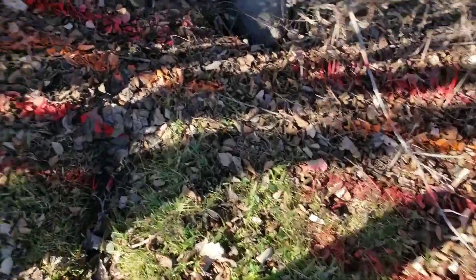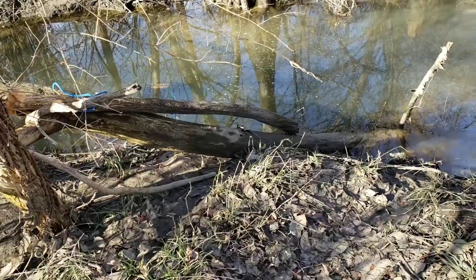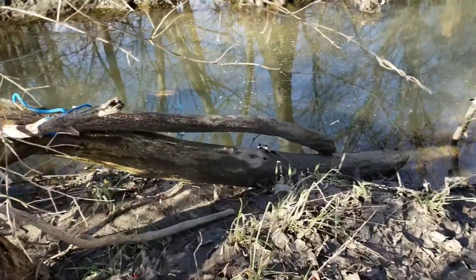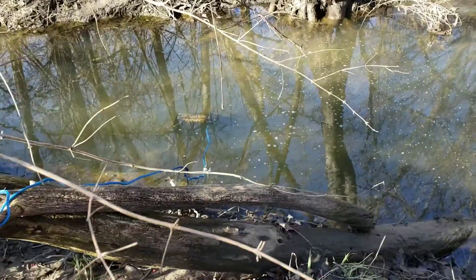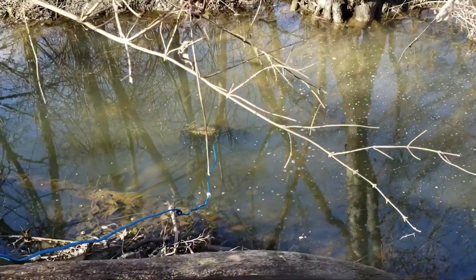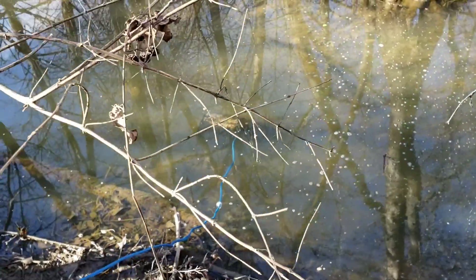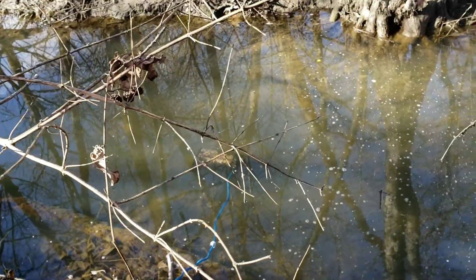All right guys, we snuck out at lunch here and before we run off to lunch we're gonna get a little midday update. I can see the trap soaking — all the food is floating — but I can't tell if there's anything in there or not, so we'll give it a quick look-see.